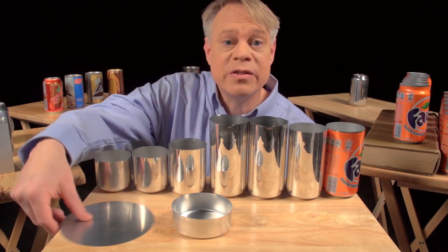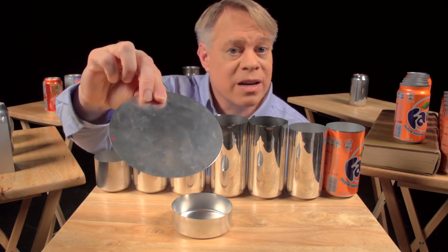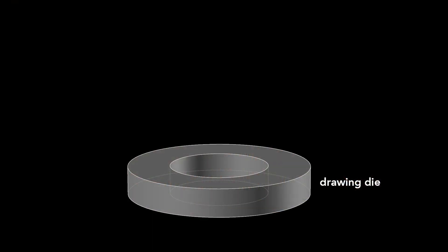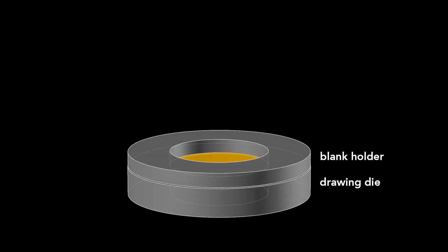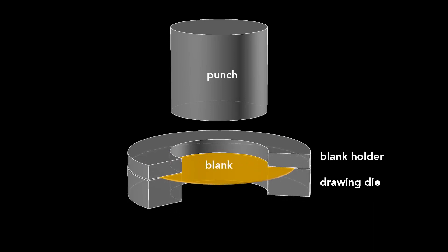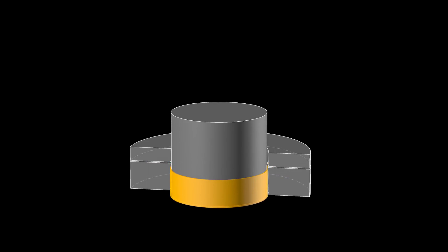The can begins as a disc called a blank, punched from an aluminum sheet about 3 tenths of a millimeter thick. The first step starts with a drawing die, on which sits the blank, and then a blank holder that rests on top. A cylindrical punch presses down on the die, forming the blank into a cup. This process is called drawing.